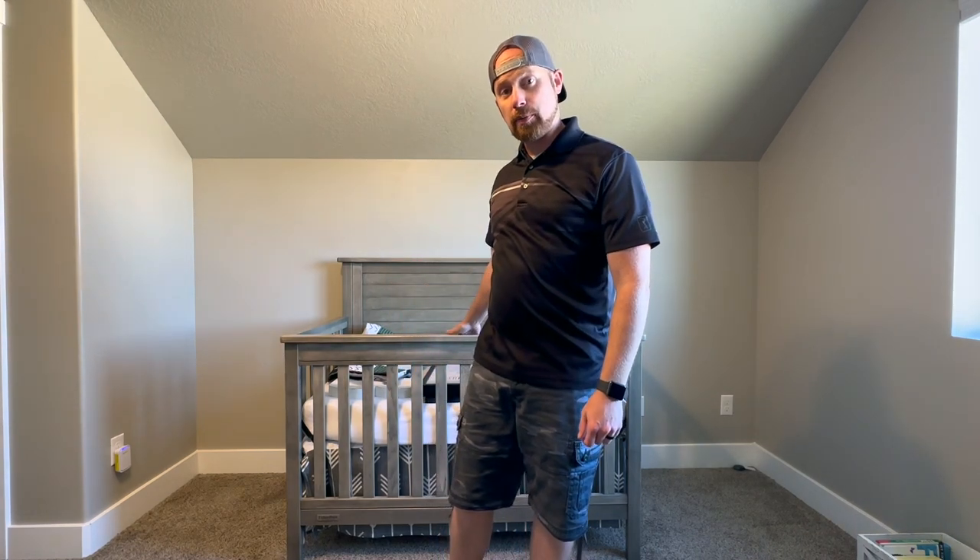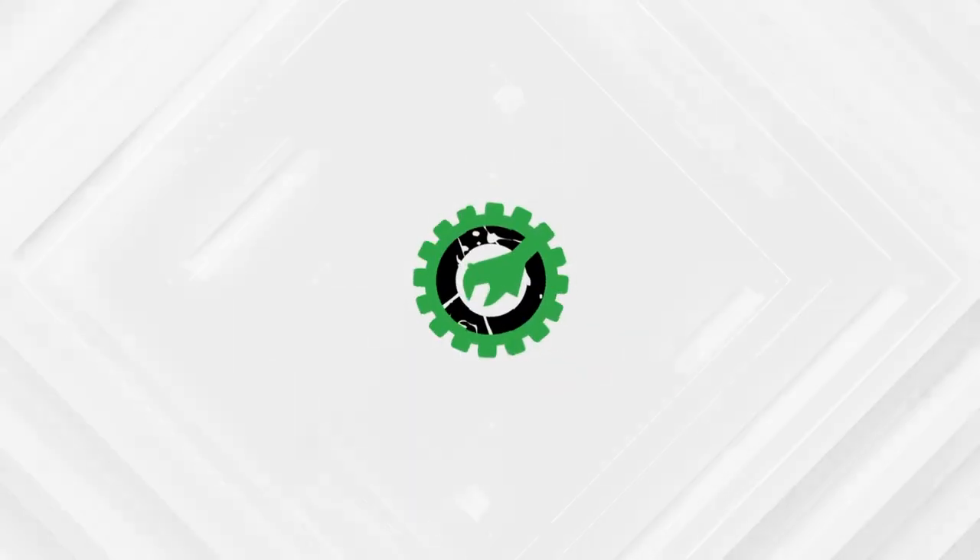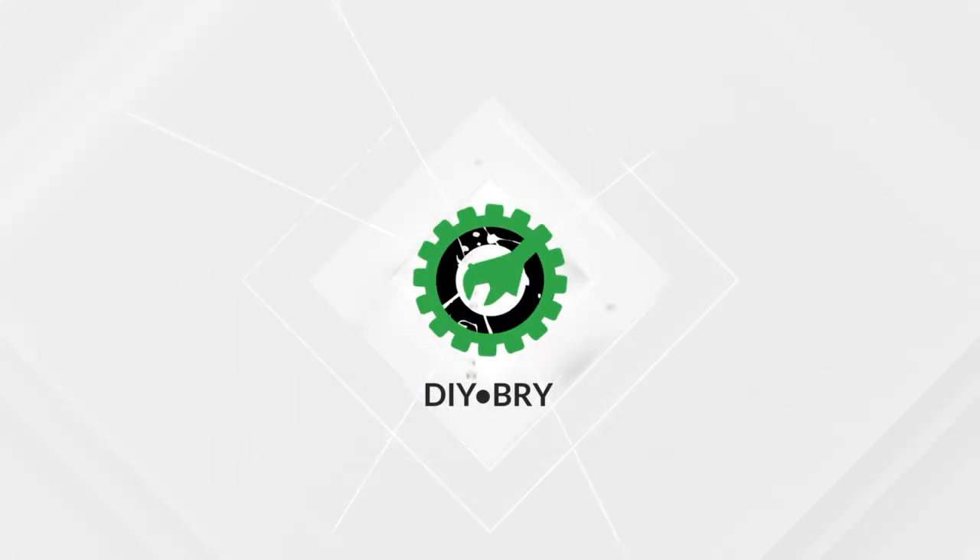Hello and welcome back random YouTube people. Today we're going to be painting an accent wall behind the crib for our new baby. This is the first video I'm filming on my new iPhone 14 Pro with a nice wide angle view. Thank you viewers for helping me gather enough funds to make such a purchase. I really appreciate it.